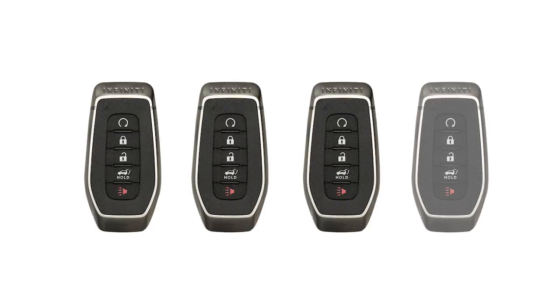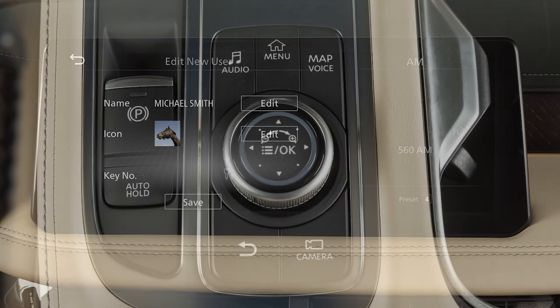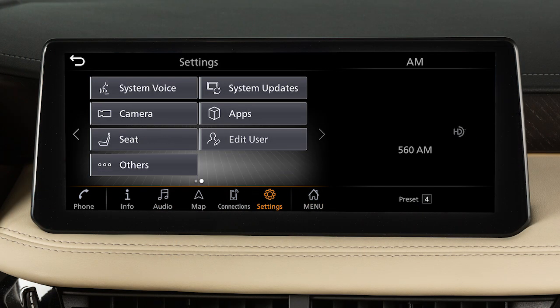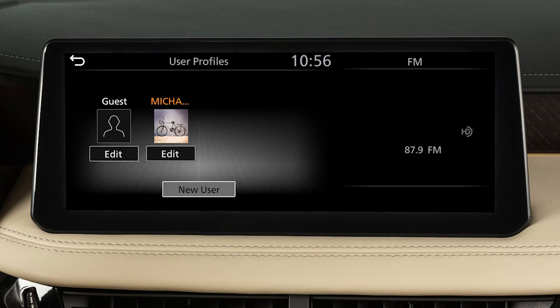Up to four Intelligent Keys can be used with one vehicle, as long as the key is registered with an Infiniti retailer prior to using the system. If so equipped, the user profile function will store personal settings linked to the Intelligent Key assigned to each user. To add or edit a user profile, press the menu button, touch Settings, Edit User, User Profiles, then add a new profile or select the profile you wish to edit.